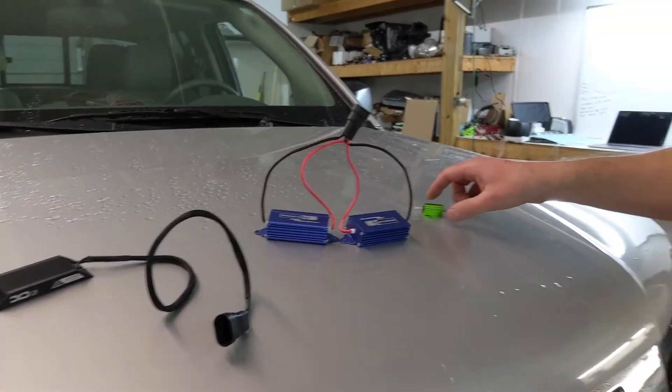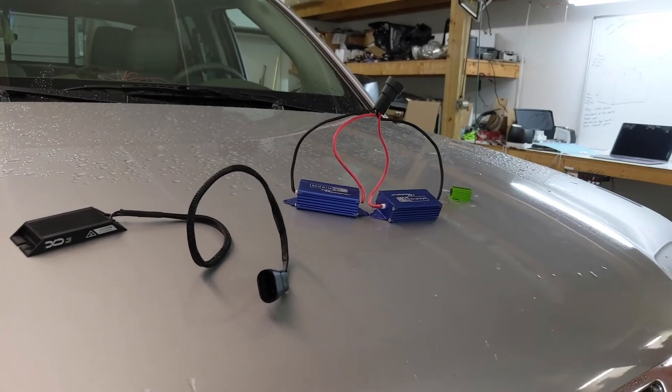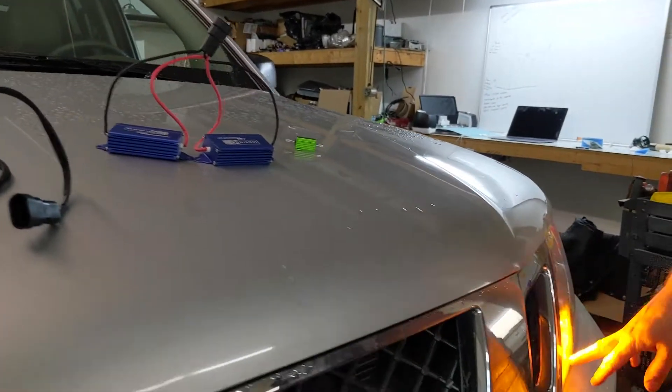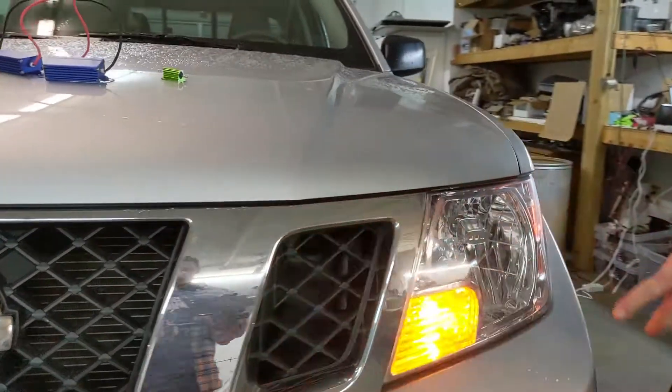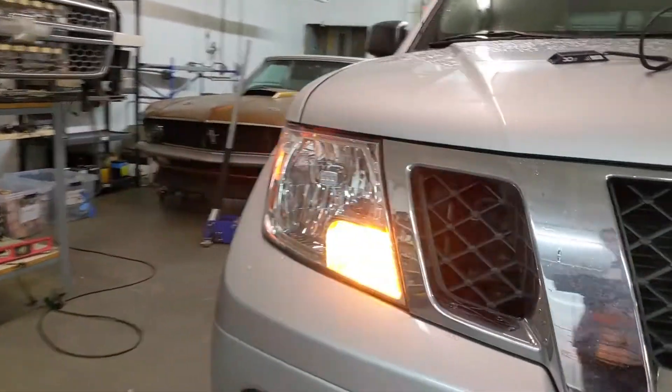In any case, whichever one you use, you basically have to tie it in across the power and ground for the turn signal to make it go from hyperflash to a normal flash rate.